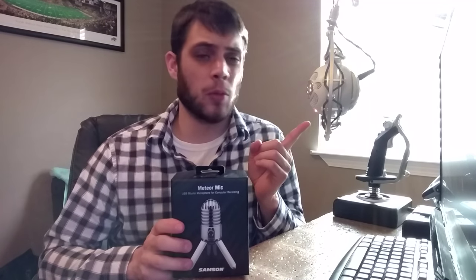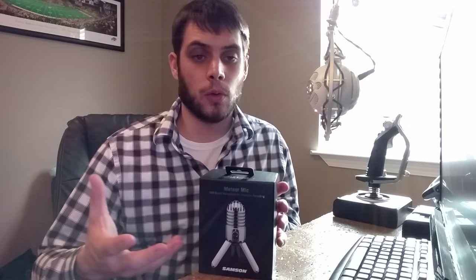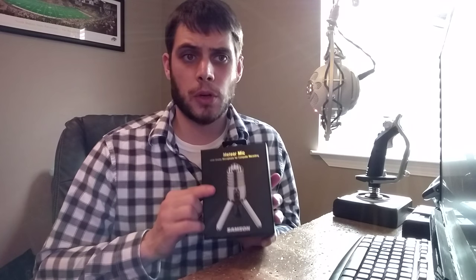Samson was kind enough to send me this microphone to compare against my Blue Snowball microphone that I've been using for the last two and a half years. Both of these microphones are basically the entry-level USB microphone into recording audio of any sort — whether it be music, voice, or whatever you have. Samson is also going to be doing a giveaway for the same Meteor microphone on their main Twitter channel. I'll have more information about that at the end of the video and down below in the description.